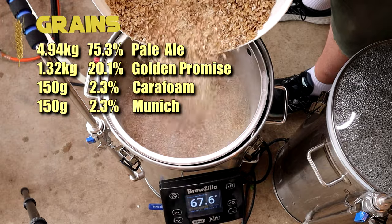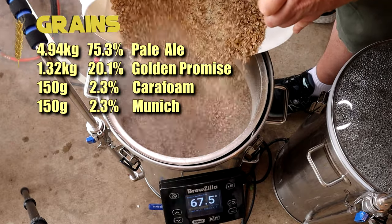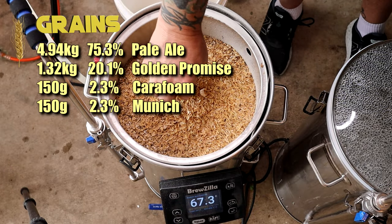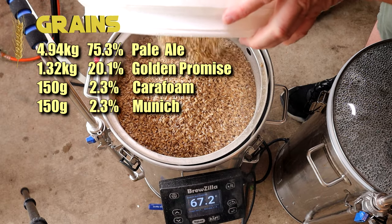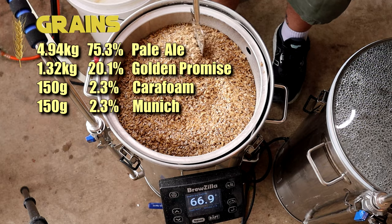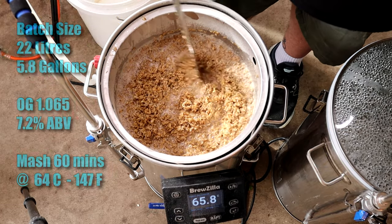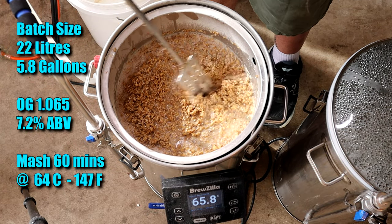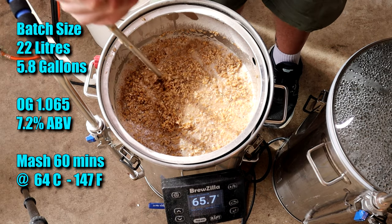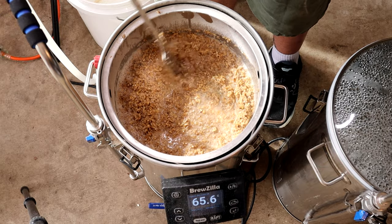Onto the grain — we start with some rice hulls, nearly five kilos of pale ale malt, 1.3 kilos of golden promise, some carafoam or carapils, and some munich. For people who say they can't do these recipes because they don't own a Brewzilla or a Robo Brew — all you need is the percentages from the recipe. Put those percentages into your equipment profile in your program and you'll get the same beer. This is a 22 litre batch targeting an OG of 1065. The grain percentages, the OG and the batch volume — that's all the information you need.